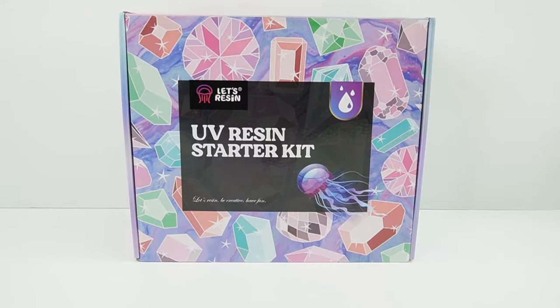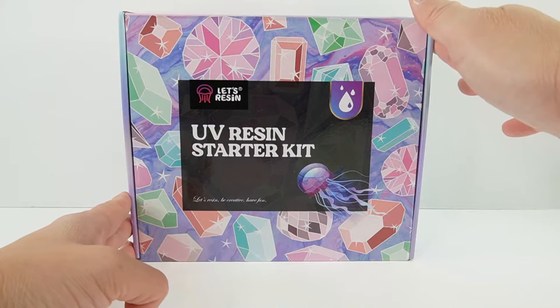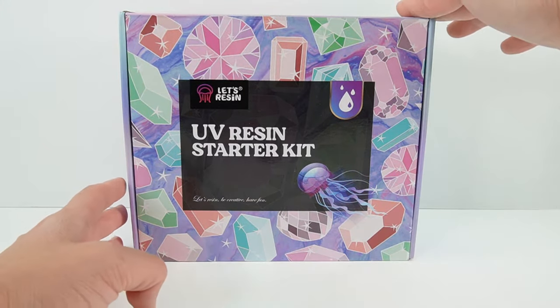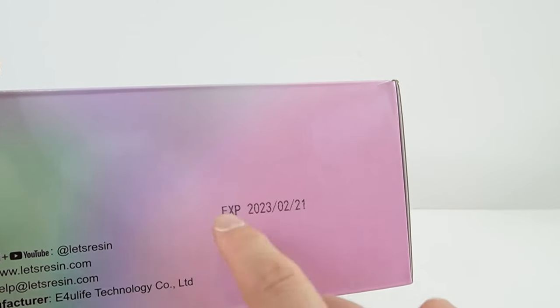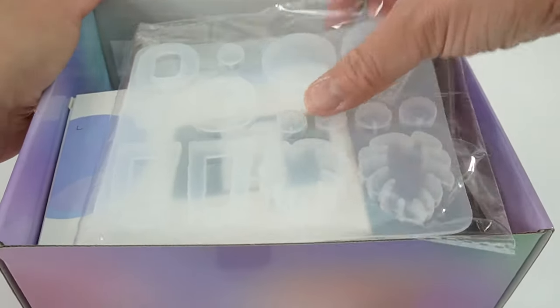Hi everyone, welcome to Poppy DIY Crafts. Today we are checking out this UV resin starter kit from Let's Resin. This was sent to me to review, so thank you so much to Let's Resin. I really like this box — look at all these gems on here. I also noticed it has an expiration date, so you know that your resin is still good.